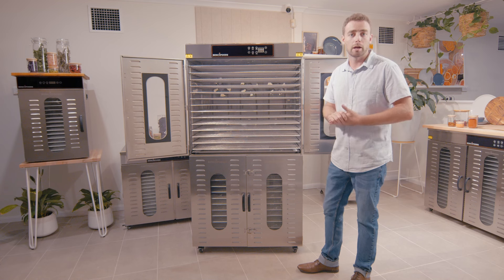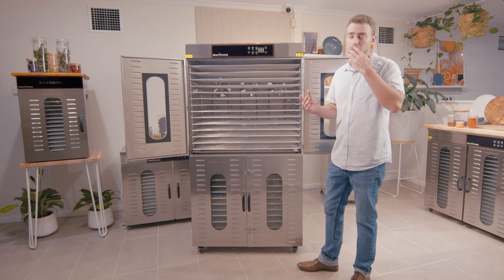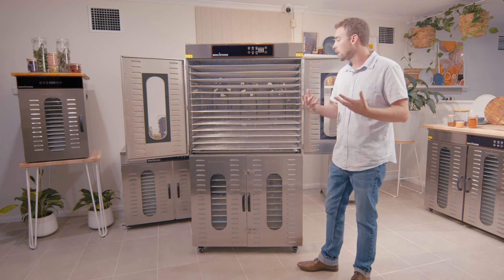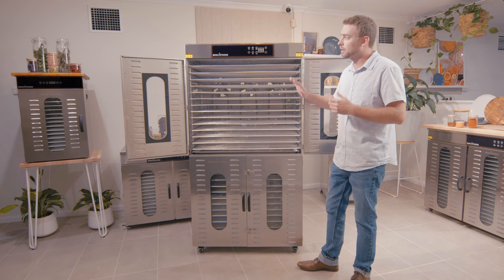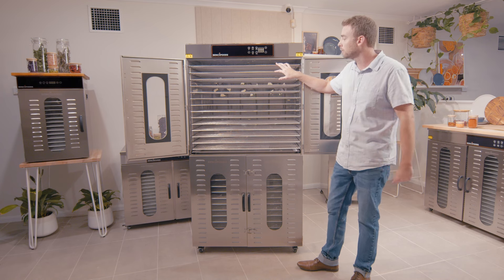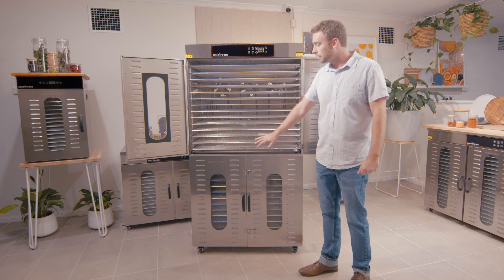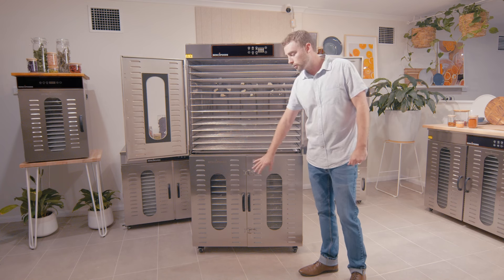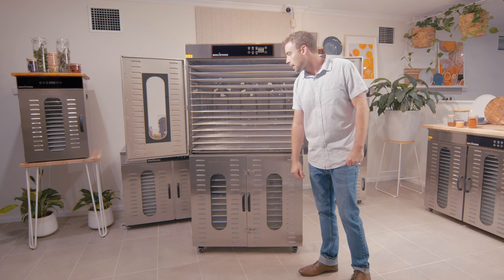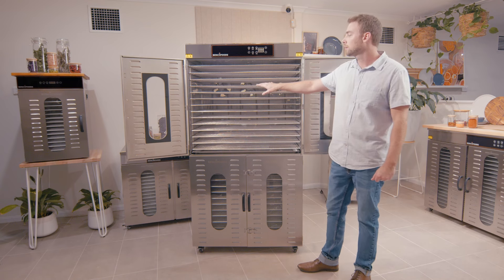As you scale up, having more smaller trays can be a pain during post-batch cleanup and even prep. It takes about 66 of the other standard-size trays to actually match the same capacity as this 28-tray model. You'll see we have 14 trays in the top zone and another 14 in the bottom — the two independent zones — and then a drip tray at the base just to make cleanup easier.